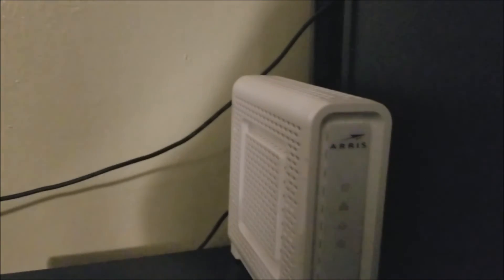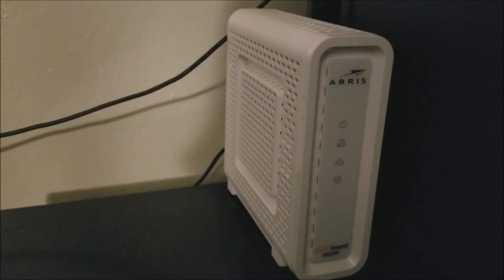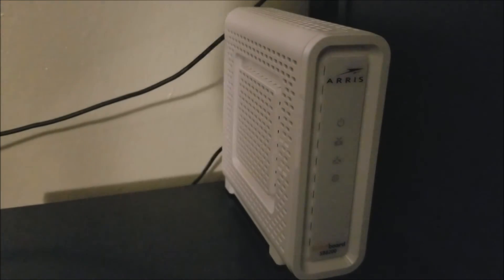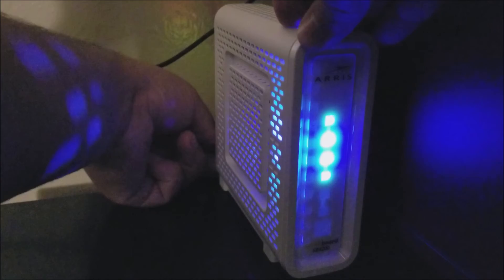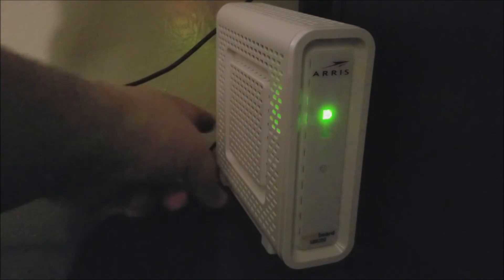I'm already plugging in the new modem. On the back I've connected the Ethernet cable at the top, the coaxial cable at the bottom, and the power cord follows. Now I'm finishing inserting the power cord so it can turn on. You can see it turning on for the first time — now let's give it a minute or two to boot up fully.